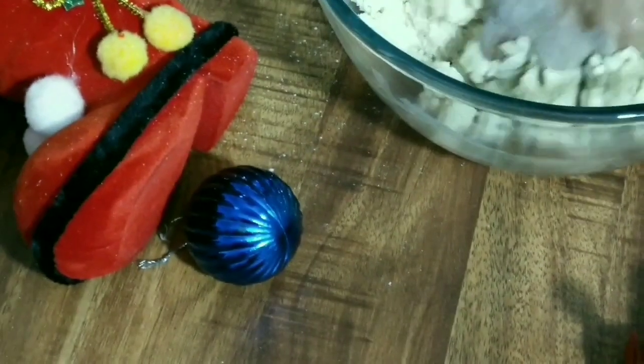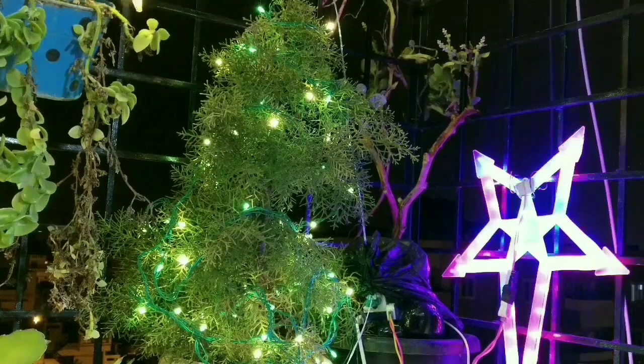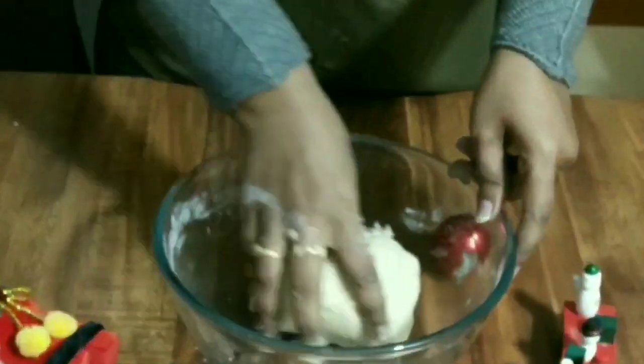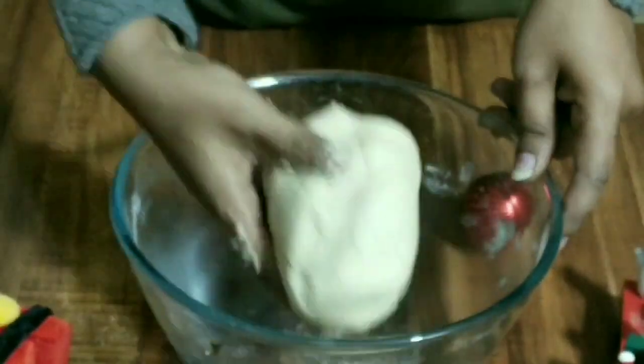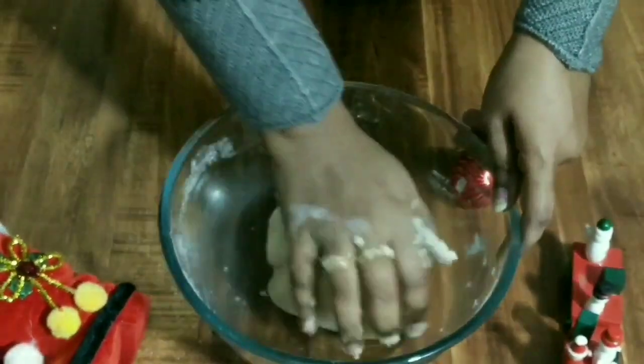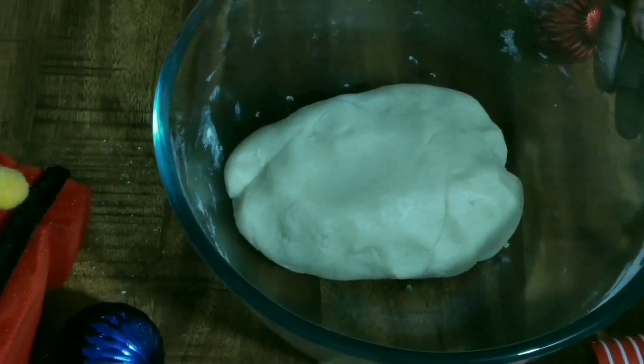Knead the dough well until it is nice and soft. Now the dough is ready.